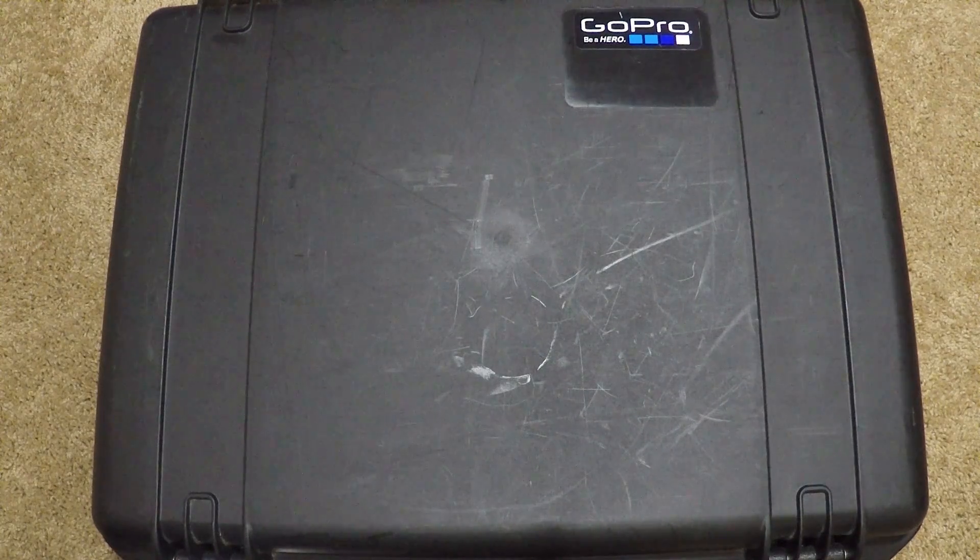Hey guys, I wanted to show you an update today on my GoPro case that I use to store all of my GoPros and accessories in. The case is a Pelican IM 2600 Storm case with Kaizen foam from PelicanStore.com. I'll leave all the links in the description below if you want to check them out. I've been adding to this case for over three years now and I just wanted to share the case design so that you can create your own or maybe spark some ideas for yourself.